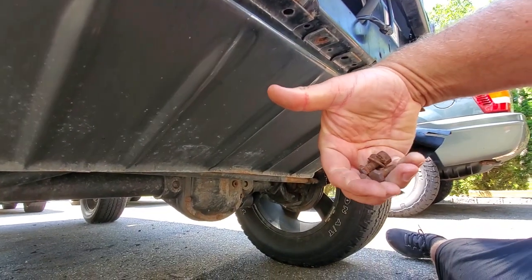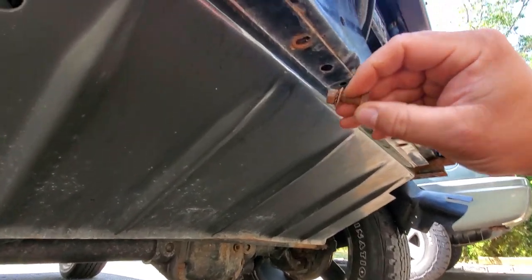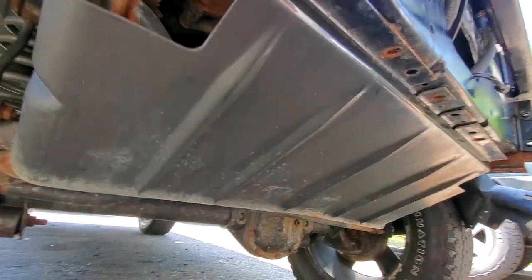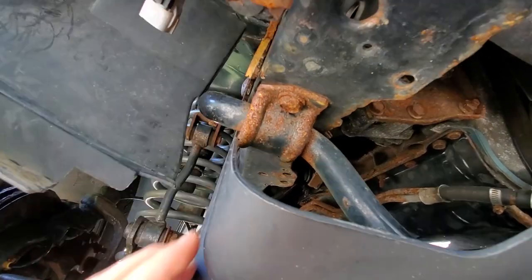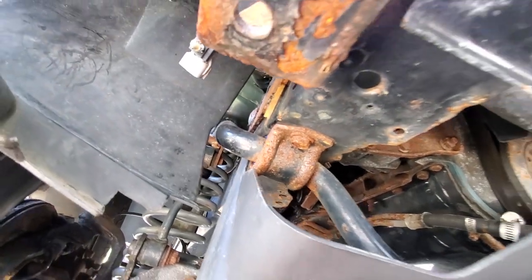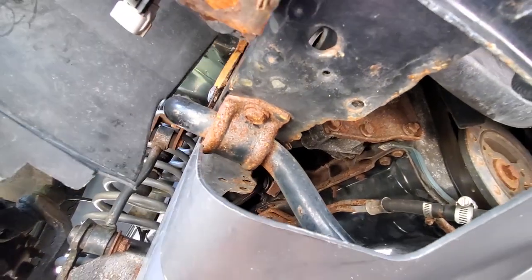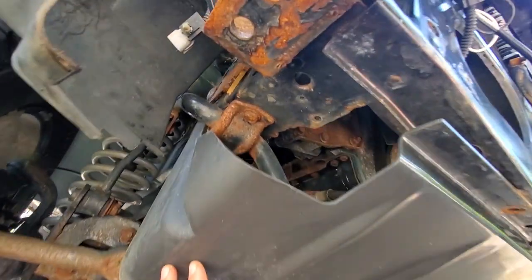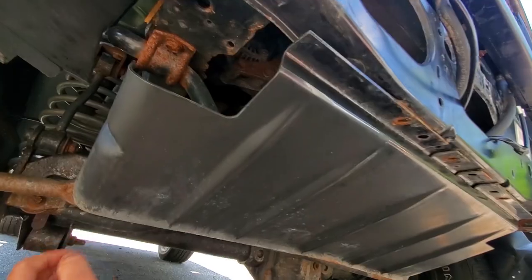Look at these bolts — look how gross they are. Just completely rusted out. These are up here holding on the skid plate and I've got two more that look just like this: ugly, corroded, rusted sway bar bolts, and these are in the frame. What I'm going to do is get up in there and torch them — try to heat them up so we can drop this pan without snapping the bolt off in this unibody frame. Let's go ahead and do that now.